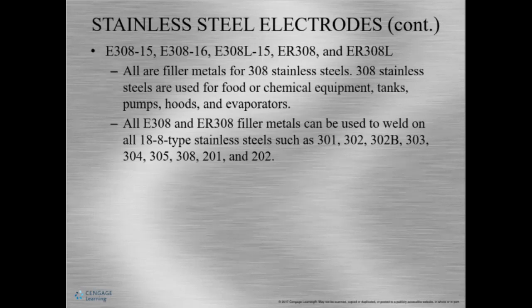We want to use our rules when we select a filler metal like stainless steel — match the base metal with the filler metal, and make the filler metal as strong or stronger than our base material. Here's the 308, E308. 308 stainless steel has become really popular, and E308 filler metals can be used to weld on 301, 302, 302E, 303, 304, 308, and a couple others — all stainless steels. This makes this filler a kind of all-purpose option, and we can also use this on stainless steel as well as mild steel.